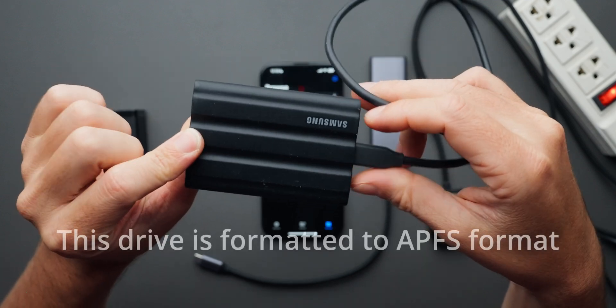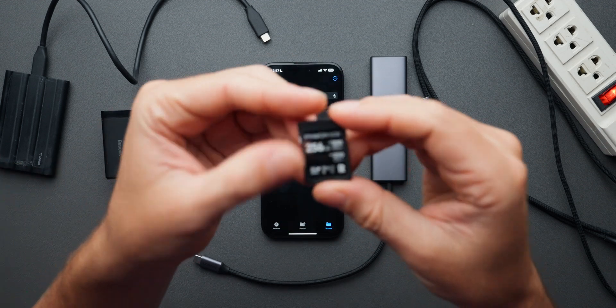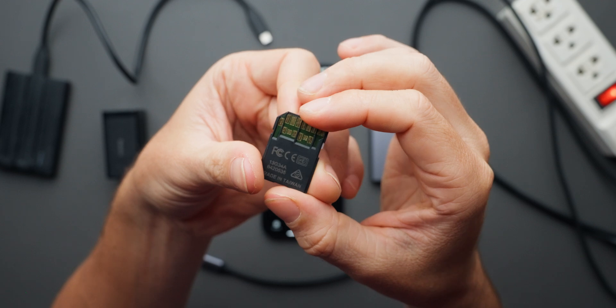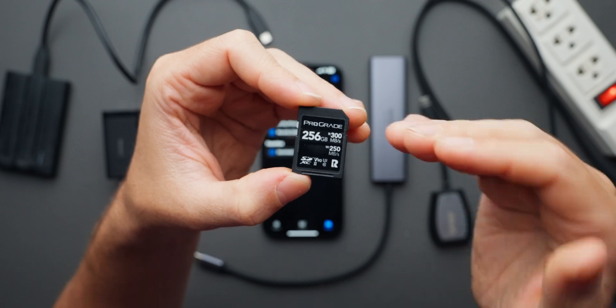For storage, I'm using the Samsung T7 Shield 2TB SSD. The UHS-II card I'm using is from Prograde — it's super fast, going up to 250 megabytes per second read speed, which is what matters if you want to quickly transfer files from it to something else.